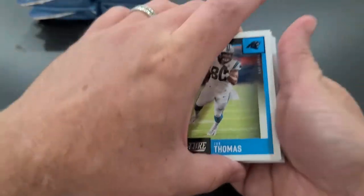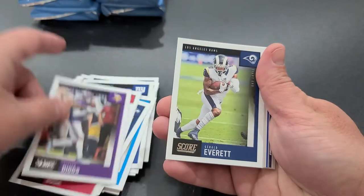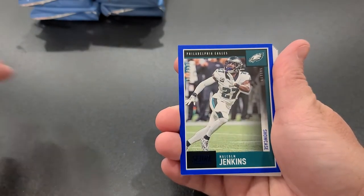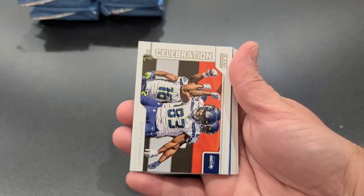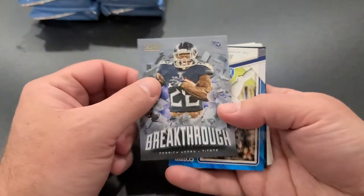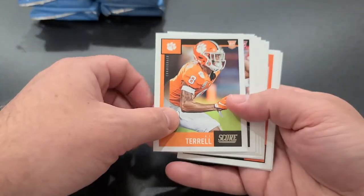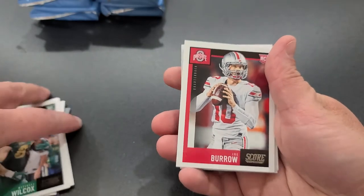Ian Thomas, Will Dissly, Calvin Ridley, Bosa, Stefon Diggs, Gerald Everett, Michael Brockers. Hey, there's another parallel — very nice — Malcolm Jenkins for the Eagles, this one numbered 48 out of 100. Very cool. Celebration — got the Seahawks Breakthrough from the Titans: Derrick Henry — what a great year that guy had. Jerry Jeudy, DJ Chark, AJ Terrell, Sean Bradley, Keshaun Murray, Liscom Wilcox. There's Burrow in Ohio State.